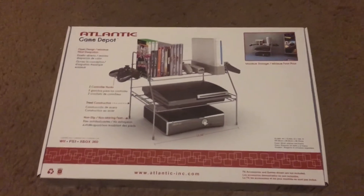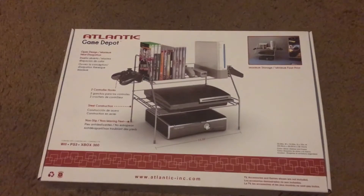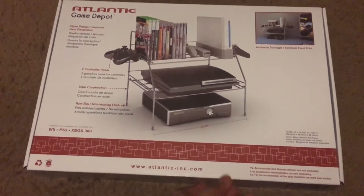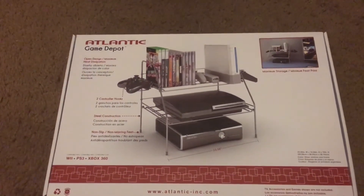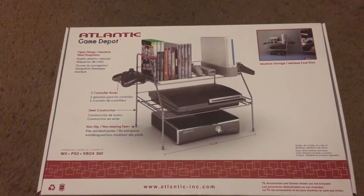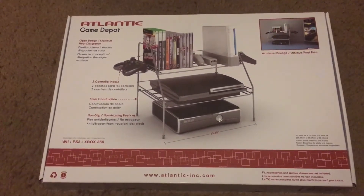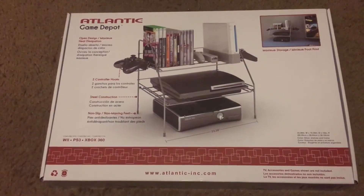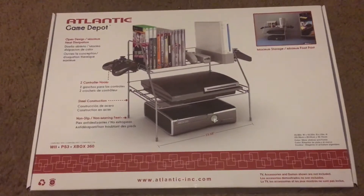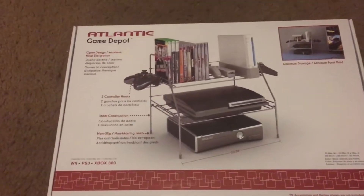What's up, it's the D-Man 7605. I had bought this gaming rack on Newegg recently — it's called the Atlantic Game Depot, as you can see right there. I bought it for like 16 bucks, it was a pretty good deal so I had to get it. I've been looking on YouTube for a video of this gaming rack but I never saw any video of it, so I decided to take the time to show you guys what it looks like on video.